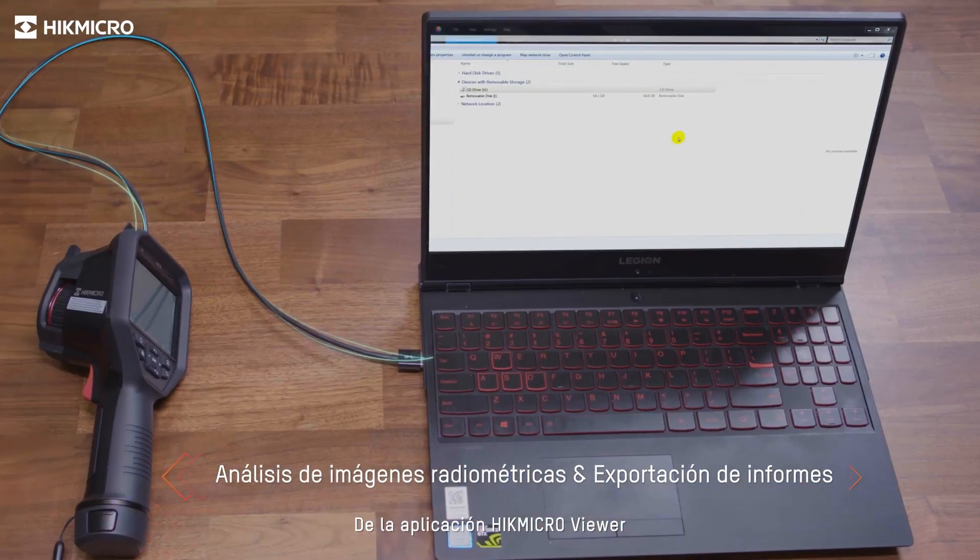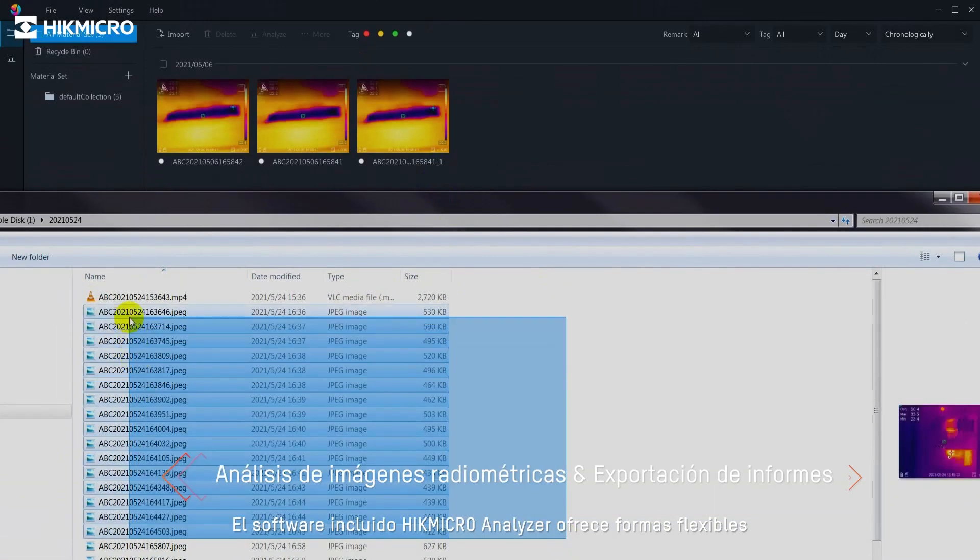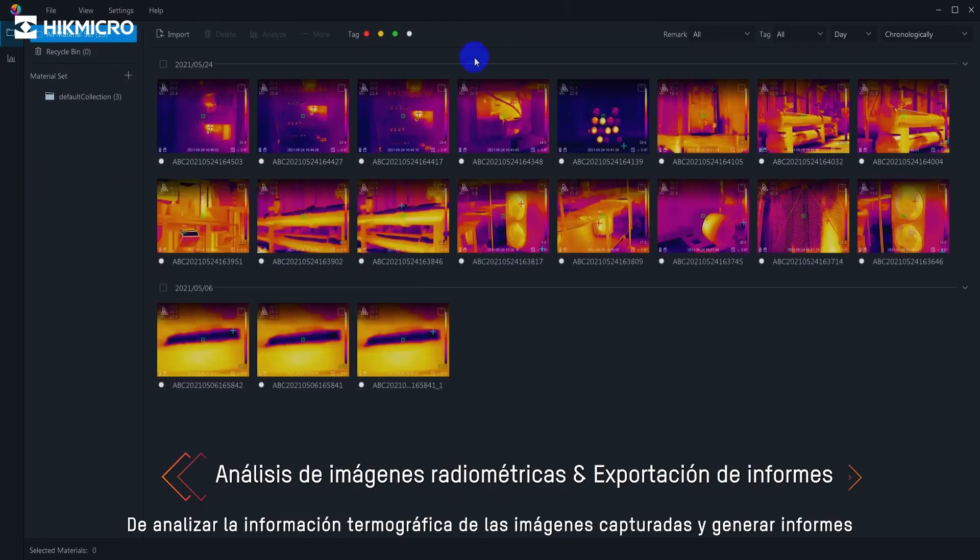The included software, Hikmicro Analyzer, offers flexible ways to analyze thermographic information from captured pictures and generate reports.